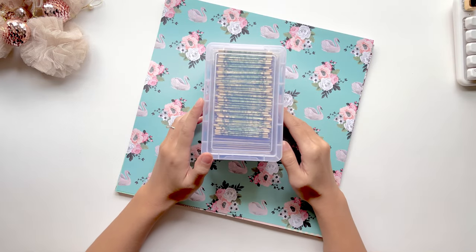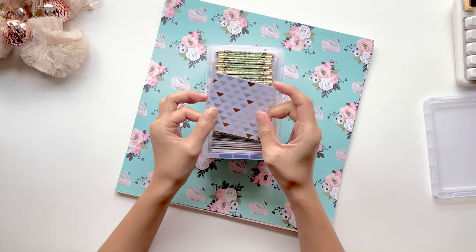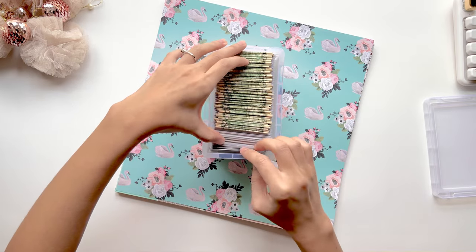Hi everyone, it's Mike Ann. Welcome back to my channel. Today I will be showing you guys how I make my mini envelopes. If you guys have been following me for quite some time now, you often see me stuff these mini envelopes for my 100 envelope savings challenge.